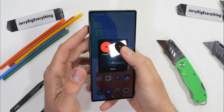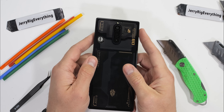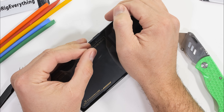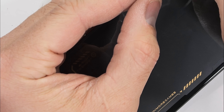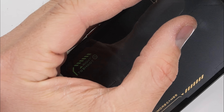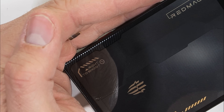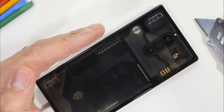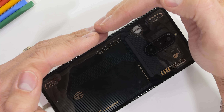Another thing I noticed after filming the durability test is that the RGBs aren't just limited to the turbo fan. They are also underneath the trigger text, the Red Magic logo, and the top trigger, acting as a charging indicator of sorts pulsing up the phone. Hard to see it on my brightly lit desk, but instead of getting up to turn off the lights, let's just take it apart.